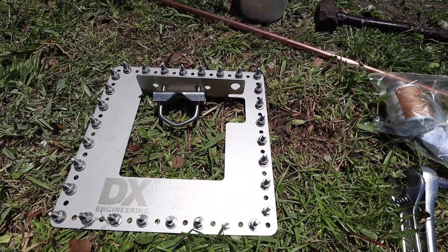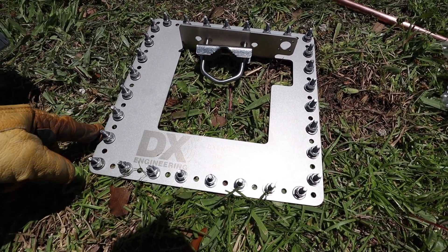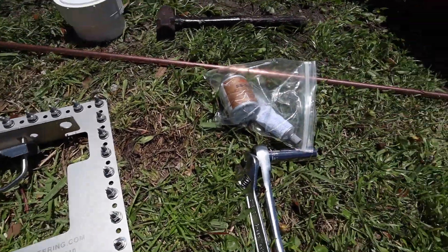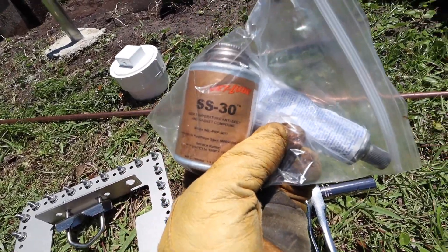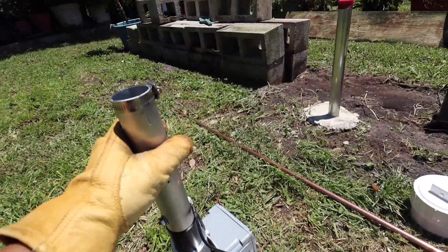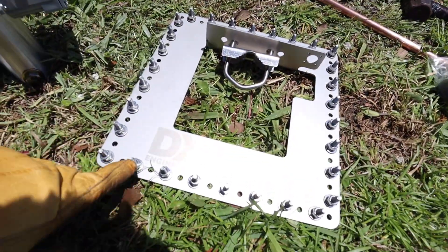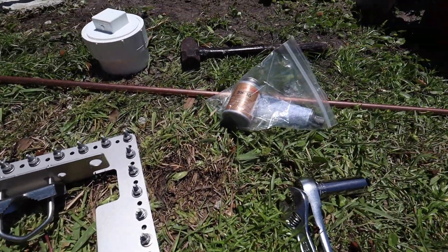Later on I could put another set on each lug so each lug will have two ground radials. I'll be using Jet Lube SS-30 - I'm going to use that to make a connection between all the elements when I put them together. I'll put it on the inside and also on the screws so they won't seize - you can call it anti-seize.